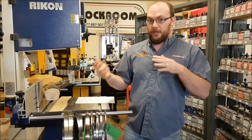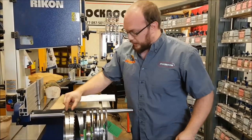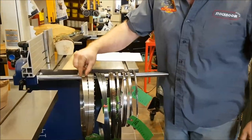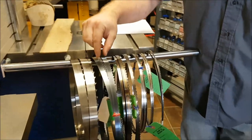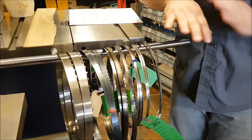So we'll start with the width — how wide the blade is in this direction. This blade here is one inch wide, then there's five eighths, half inch, three eighths, quarter inch, three sixteenths. A whole bunch of different sizes.